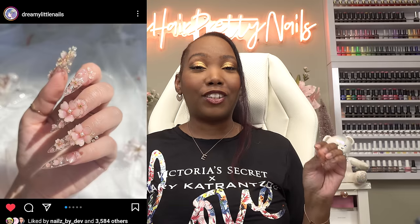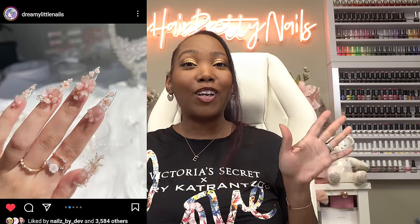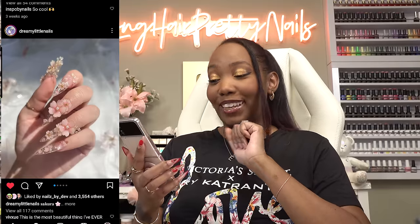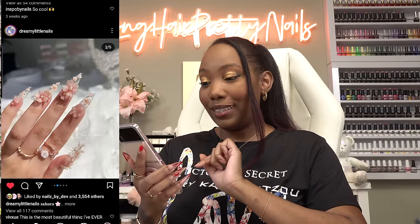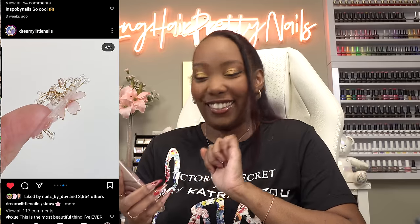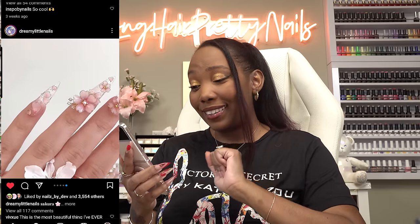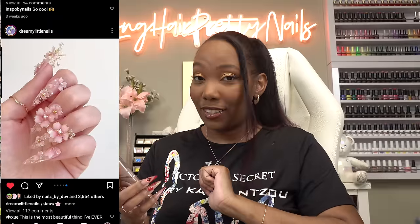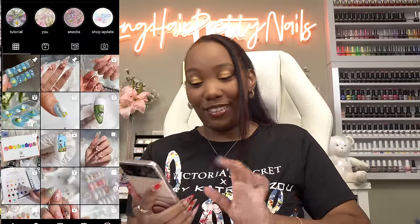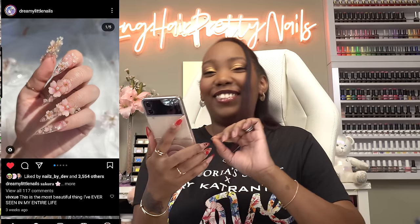Today I'm going to be recreating these gorgeous cherry blossom nails from Dreamy Little Nails. These nails are so cute — when I first saw them I was like, oh my goodness, they are just so detailed and intricate. I had no idea how she did this; this is just gorgeous. I wanted to recreate these when I first saw them, about three weeks ago.